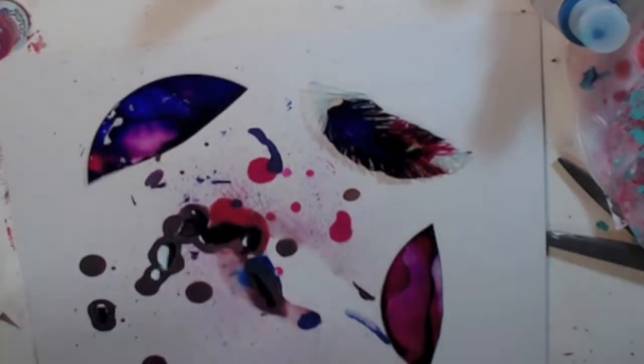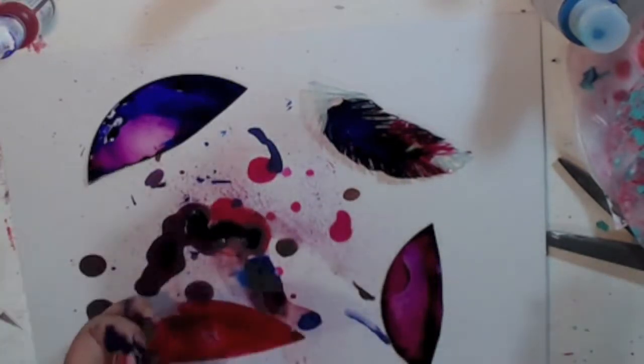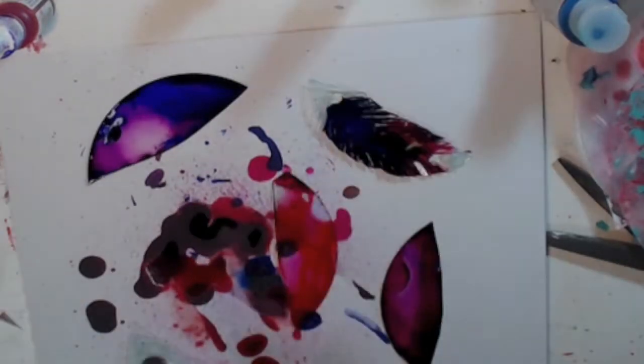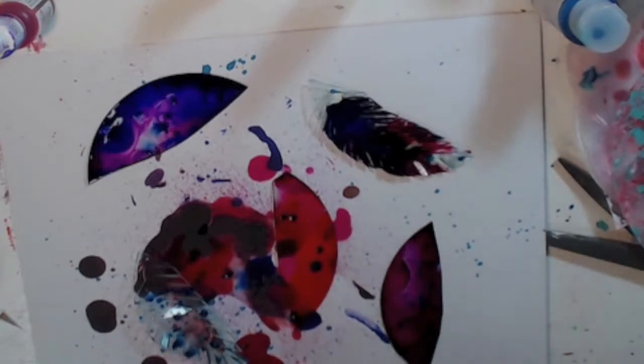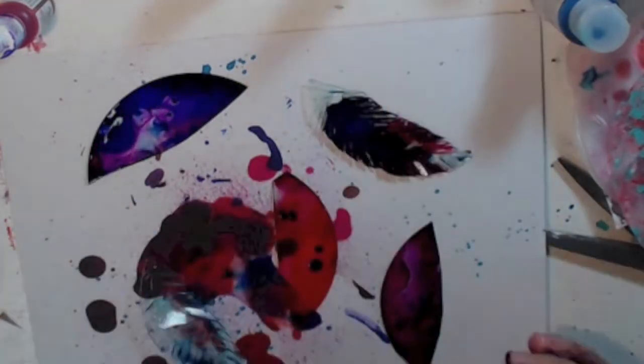Be careful: if you cut them and make the little feather fringe, they do start to crack — it's kind of cool — but if you don't want that, make sure you don't cut them first before you pour the alcohol inks and spray alcohol on them.